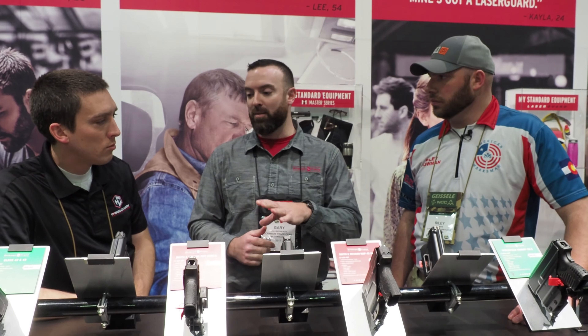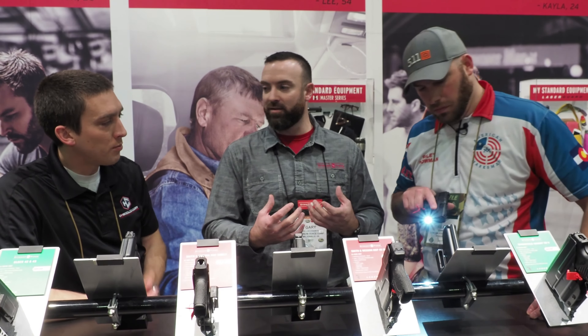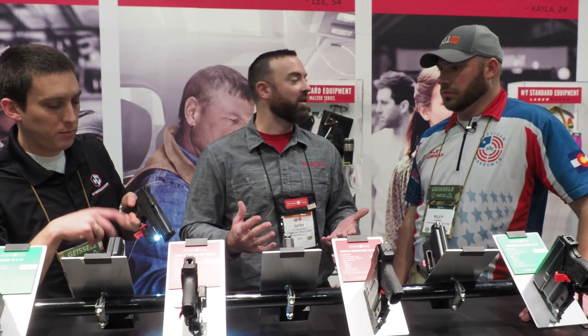They're all available in either red or green laser configurations. They're also available pre-packaged with a custom LaTeX holster. We worked with our friends at LaTeX to create and package together these two products, because obviously the LaserGuard Pro is going to change the profile of the pistol. So you either have to have a holster made or use a custom holster — this kind of took the guesswork out of that.